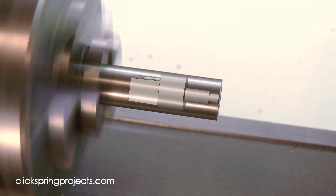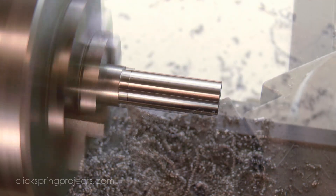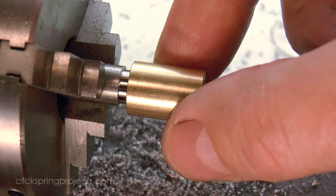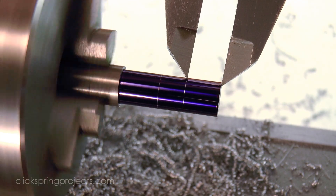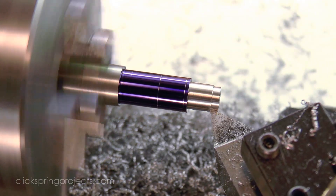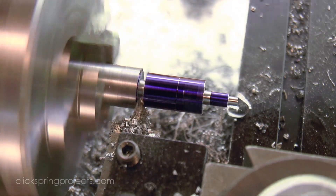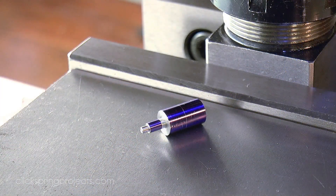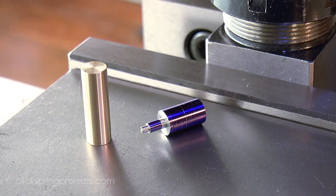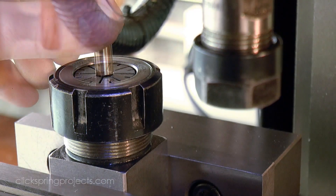Now the input arbor requires particular attention, because it has some features that make it a little awkward to hold. No matter how you approach it, it's going to come down to holding the part by that short midsection to put in the final features. When gripping a short section like this at the mouth of a collet, there's a tendency for the collet to distort as it closes down on the part, throwing it off center and giving a poor grip. But if a pin of the same diameter as the workpiece is inserted into the collet first, then the collet is supported at both ends and so closes correctly, giving a strong and accurate grip.